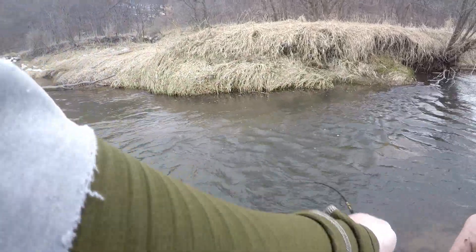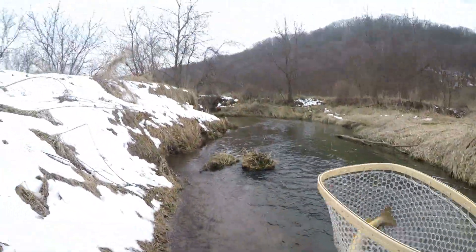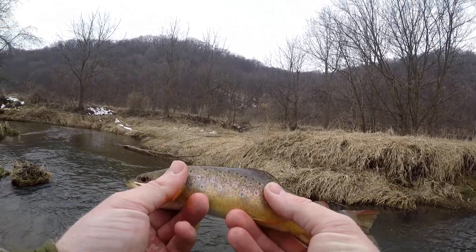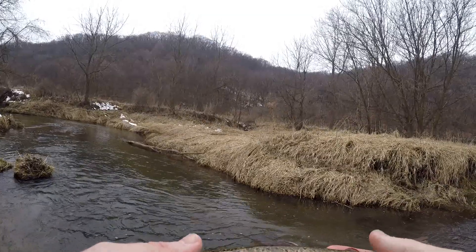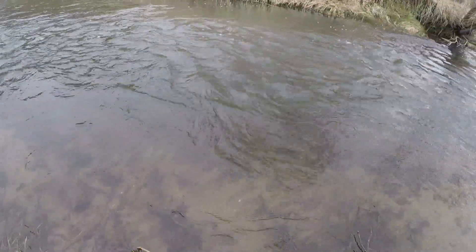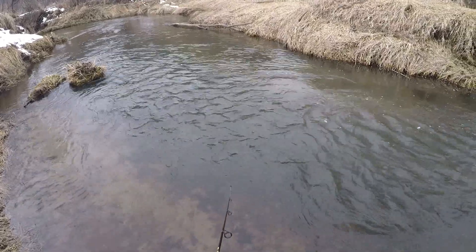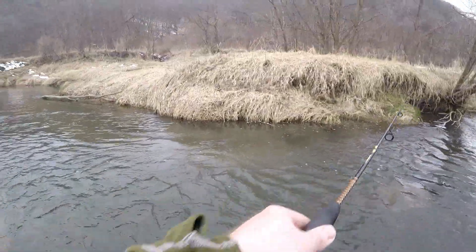There we go, got another one guys — this one feels a little bit better than the last one. That's two out of this little pool here. Oh yeah, that's a beautiful one — that one has that yellow belly, super cool fish. Look at that red fin right there! Super cool. It's got that vanilla, buttery belly. Alright, let's get this fella back. Let's see if we can get a hat trick out of this run.